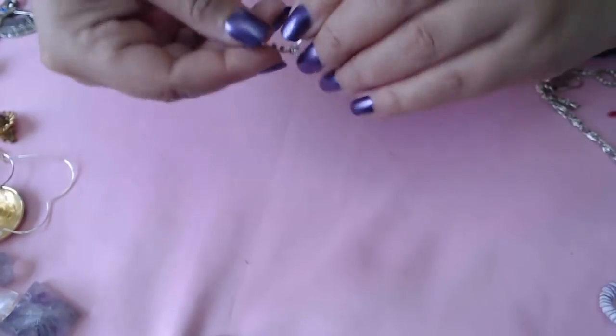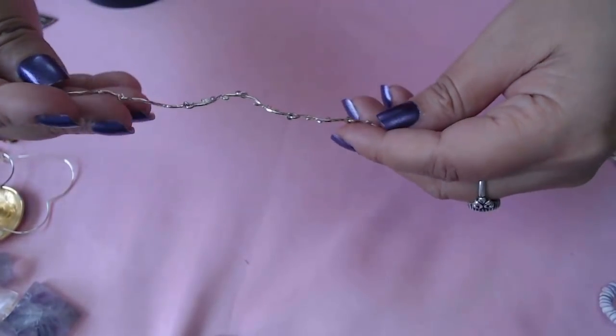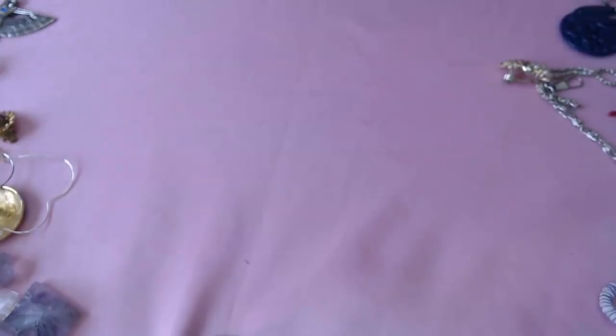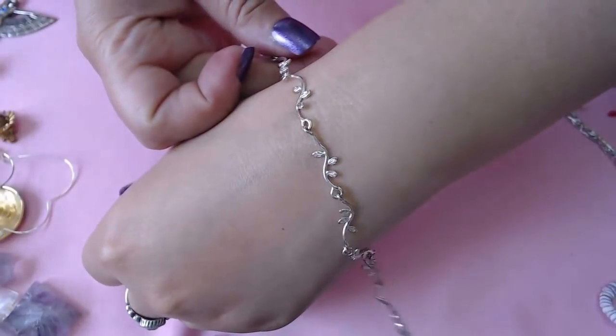And a bracelet here — oh, this looks like a sterling clasp on here. Yes, it does say 925. It's really pretty, I like it.